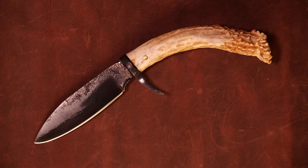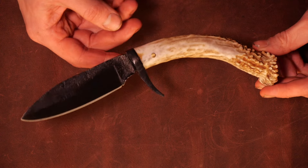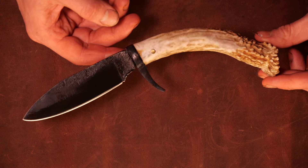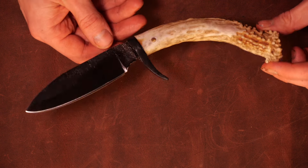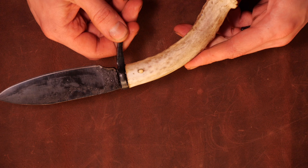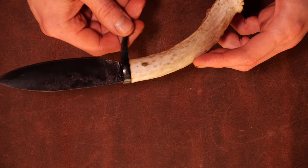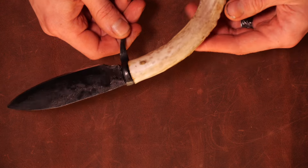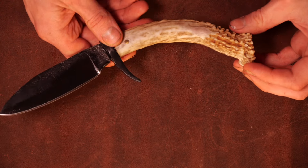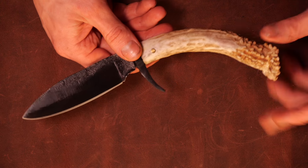Hey guys, Phil Baumhart here coming at you with another knife of the week. Today I've got a nice little fixed blade hunting knife. This one's forged from a coil spring — I just felt like forging a knife, wanted to use the spring, and didn't really have a firm idea of what I wanted to do.